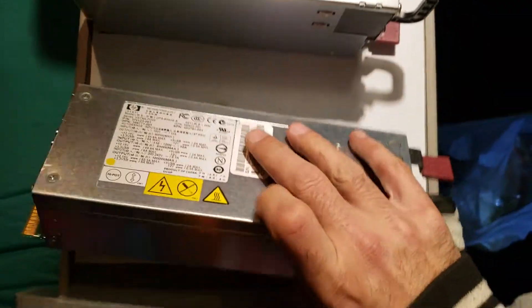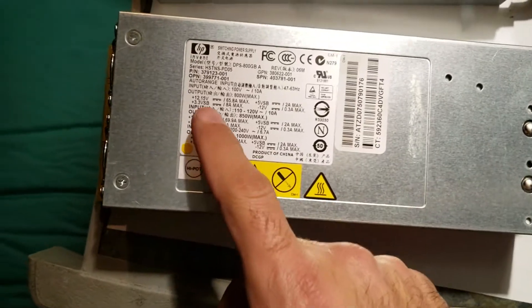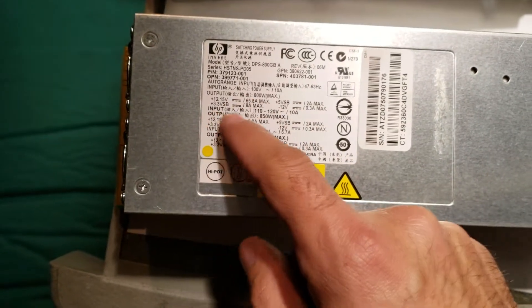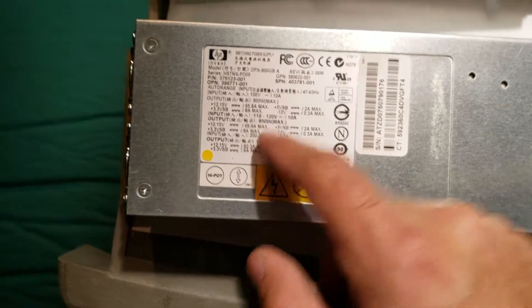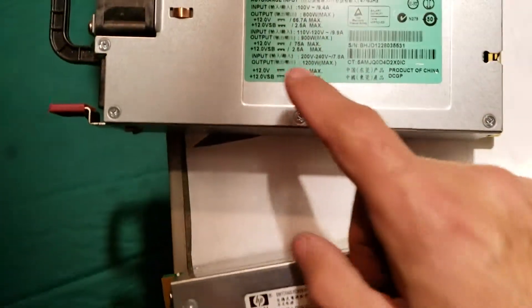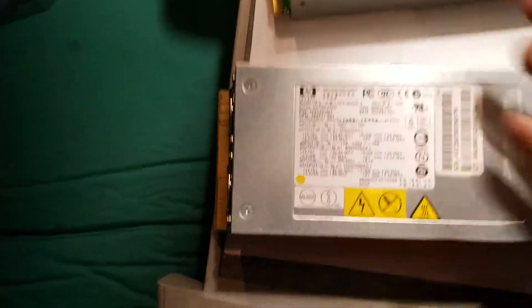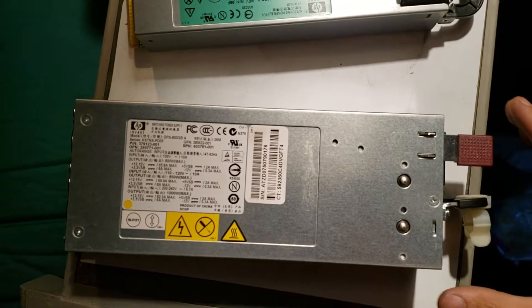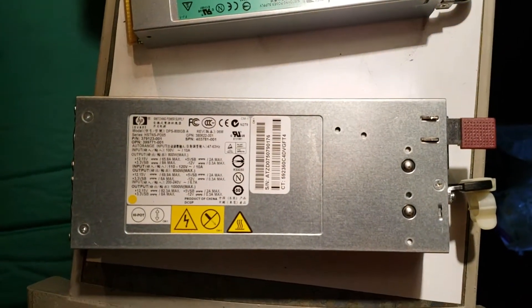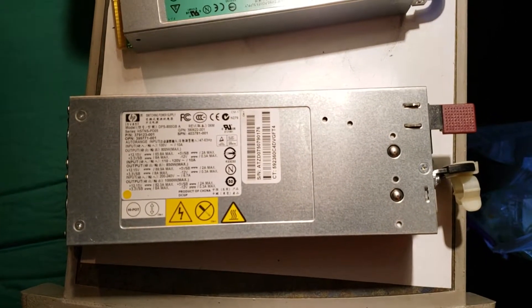The bigger unit outputs 850 watts at 110V, while the smaller 1200 outputs 900 watts at 110V. However, the advantage of the 800 GB is that it has a greater range of voltage adjustment.